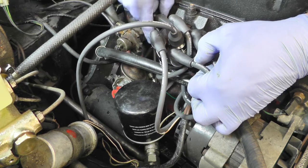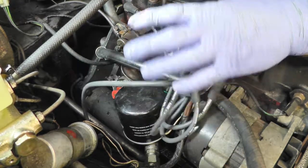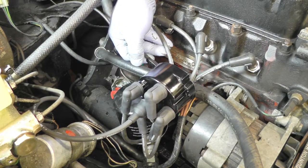After removing the vacuum pipe, the dipstick comes out of the way — that helps access to the bolts and the low tension lead which is plugged in there. Disconnect that and then we can remove it.